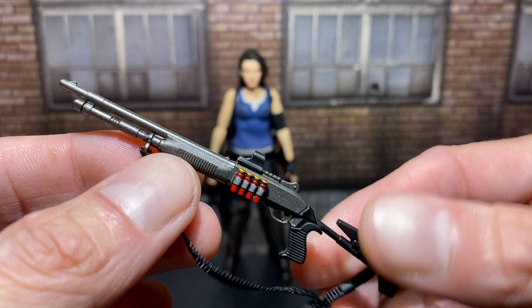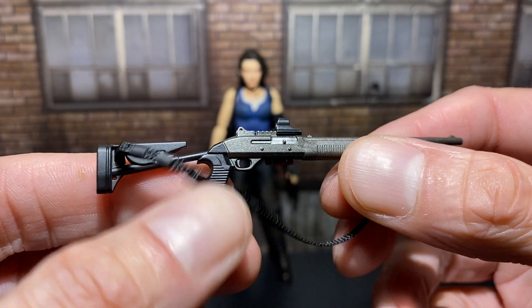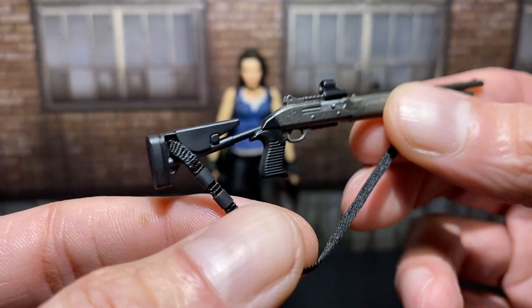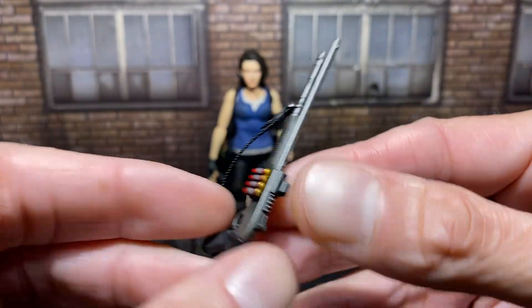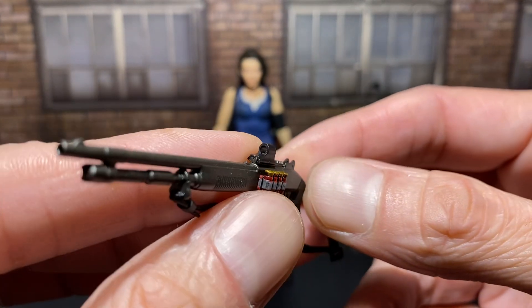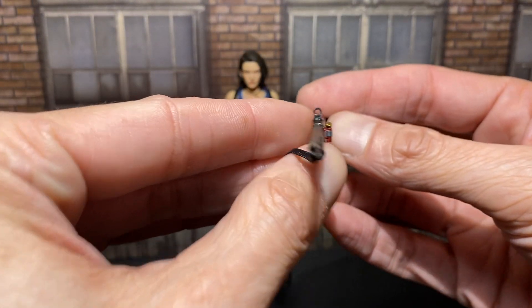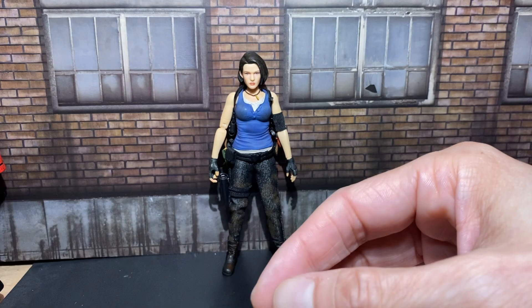Two more accessories — well, technically three more. The shotgun. This is how I know this is from the new game — I don't remember it from RE3, but it was years ago. I wouldn't mind a Carlos, honestly. It doesn't look pump-action — it looks like an auto or semi-automatic shotgun. Oh wow, you can see through the scope. Cool. Real cool.